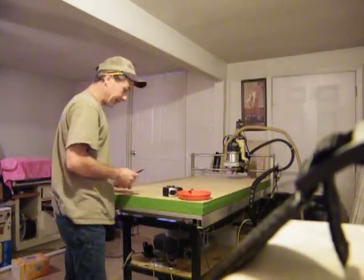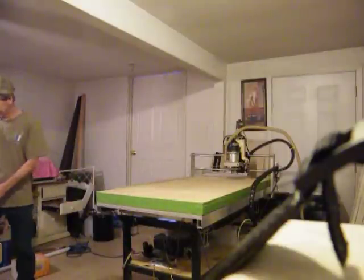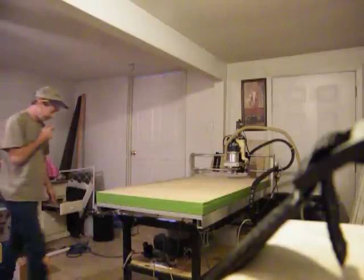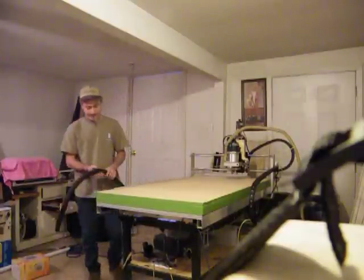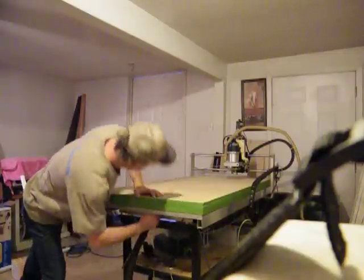Voila! There you have it — a vacuum table. Alright, I know you want me to demonstrate for you now. We're going to do that too. I haven't figured it all out yet. This is 10 amp, so we'll see just exactly how strong it is.